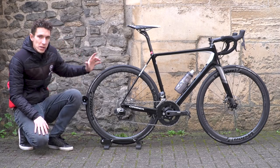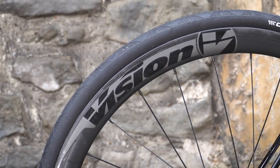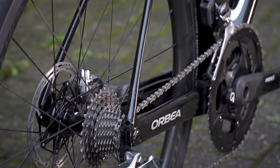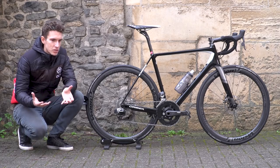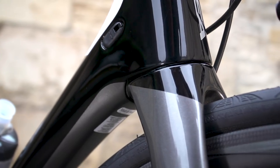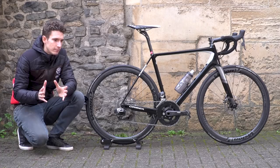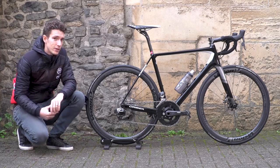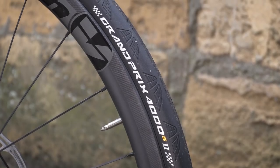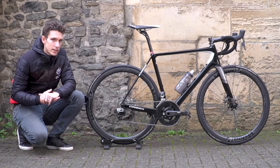Let's start with the wheels. We've got Vision Metron 40 disc wheels — they're 1,560 grams, which is pretty darn light for a carbon clincher, and they have an external width of 25 mm. I'm running 25 mm wide tyres, not to maximise the aerodynamics of that combination — but because there weren't any 28s left. The tyres themselves are Continental Grand Prix 4000s, which are just absolute classics.